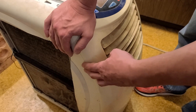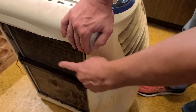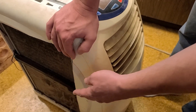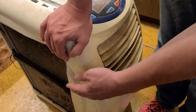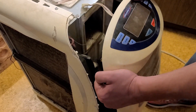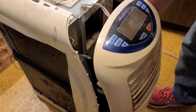Surprisingly, even at 35°F this thing would still put out plenty of heat. They had temperature sensors right inside each of these radiators so it could detect if they were frosting up and would stop and go to normal air conditioning mode just to self-defrost.